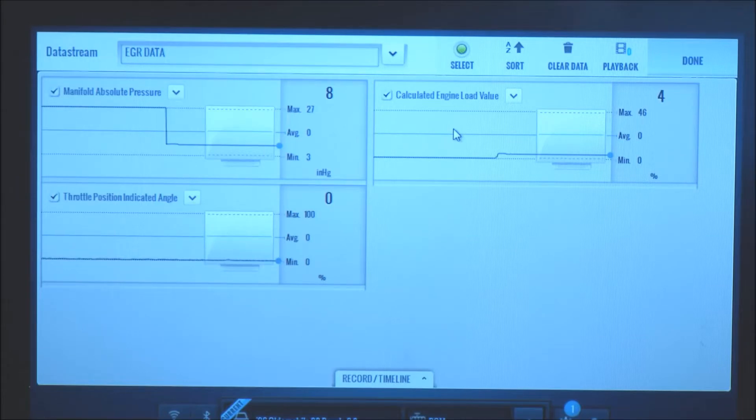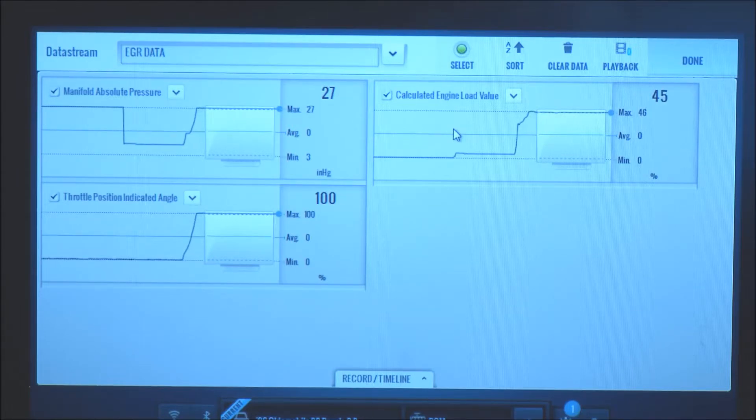Right now there's massive vacuum because the throttle is closed. As I open the throttle, the vacuum goes away. You can see that on the mass airflow sensor reading relative to the throttle position sensor, and over on the right there's our calculated load.